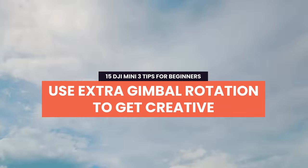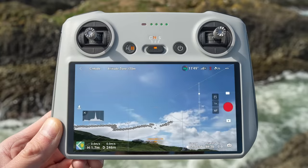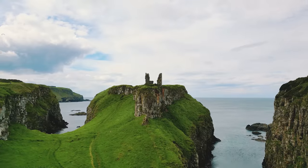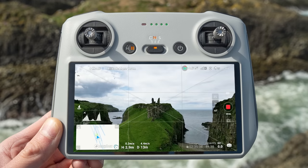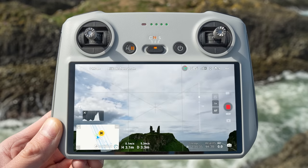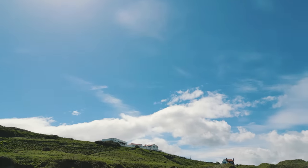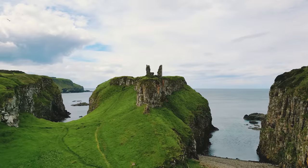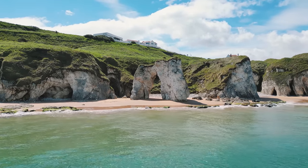Tip 4: Use the extra gimbal rotation to get creative. The new gimbal design on the DJI Mini 3 Pro allows for unobstructed upward rotation of up to 80 degrees, allowing you to get super creative shots. As an example, try a sky transition between two clips. For the first clip, start flying towards the subject with the gimbal facing the horizon, then slowly pan the gimbal up towards the sky using the scroll wheel on the back of the controller. In the second location, with your gimbal facing the sky, start flying forward and slowly bring the gimbal down to the horizon to reveal your new subject. Then in your editor, put the two clips together and add a cut when both clips face the sky — a simple and creative transition using the new gimbal rotation.